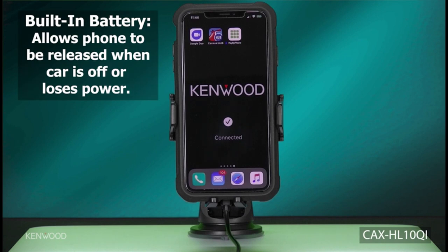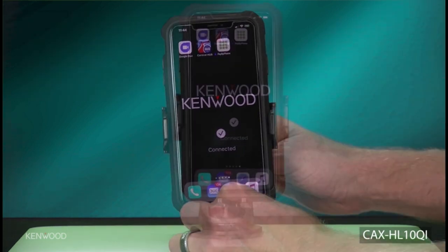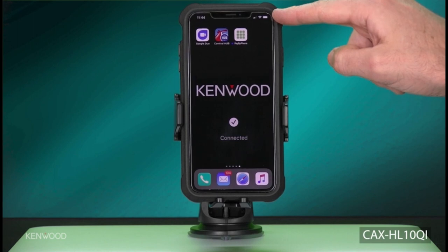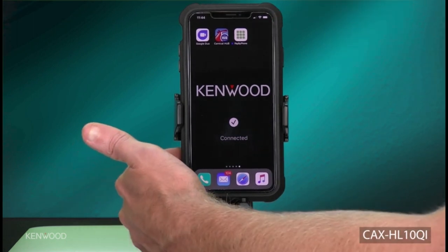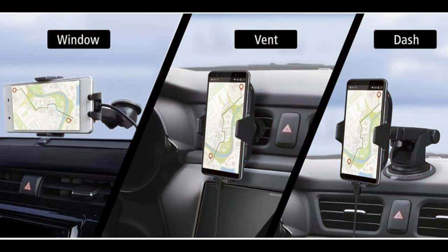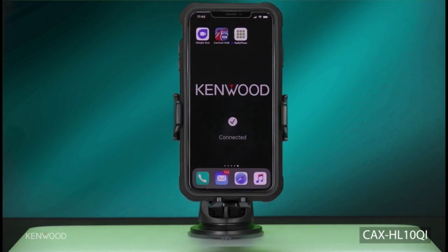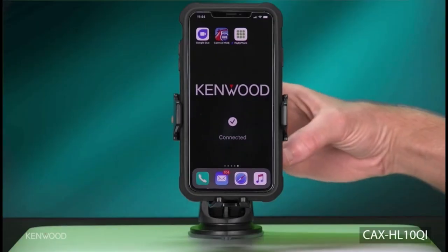Mounting options: three free mounting options for your vehicle. The ball and socket feature allows you to adjust the angle and orientation of the Qi wireless charger for your smartphone. Suction cup mount: a sturdy suction cup with locking function holds firmly in place on a window. Self-adhesive mount: attach this to your dashboard, then attach the suction cup mount for convenient mounting on your dash. Air vent mount: heavy duty mount that easily attaches to multiple types of air vent.